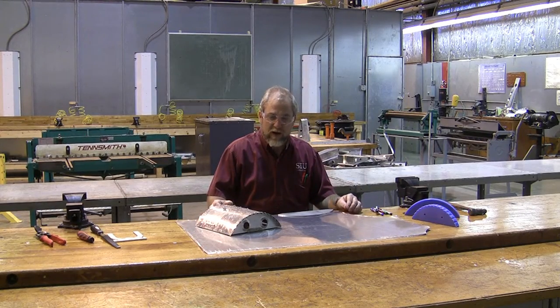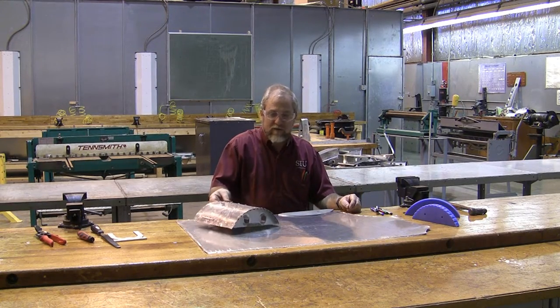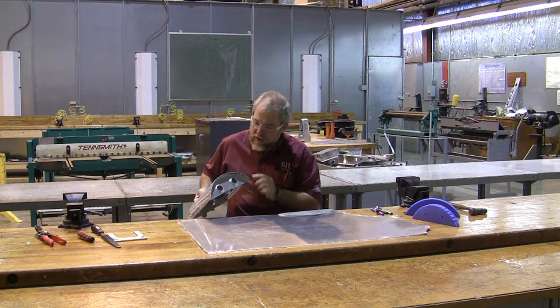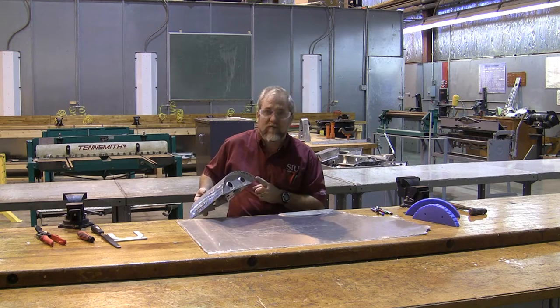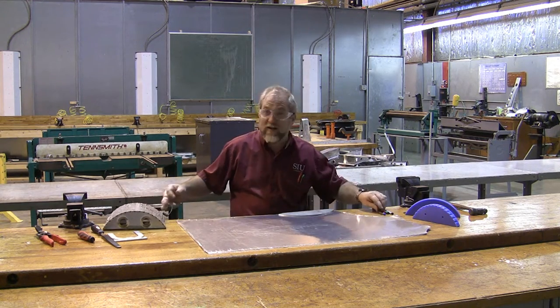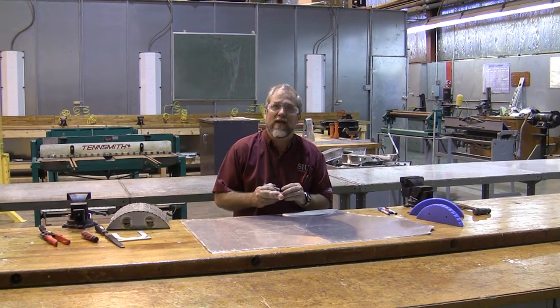Welcome again, and this time we're going to begin working on project number four. Project number four involves building these curved ribs to build the structure that is going to later be used in project number five. And project number four is relatively quick, straightforward, and frankly a lot of fun because we get to hit things with hammers.